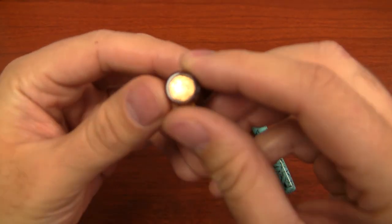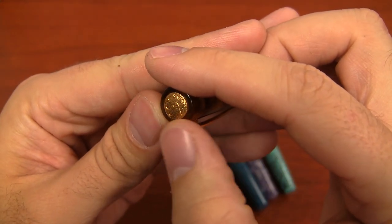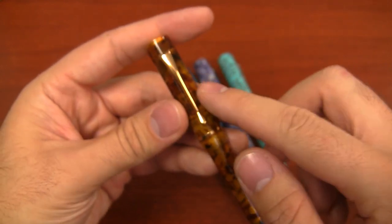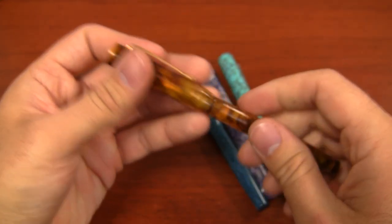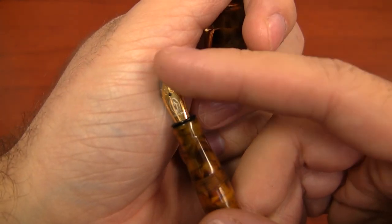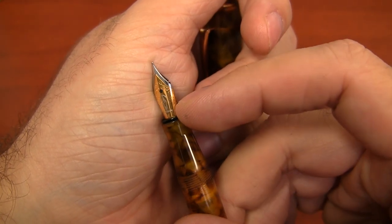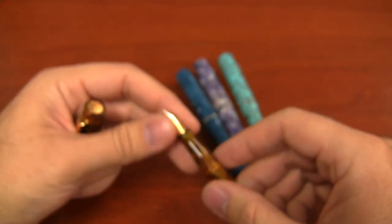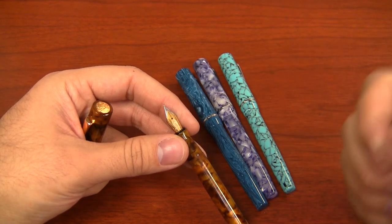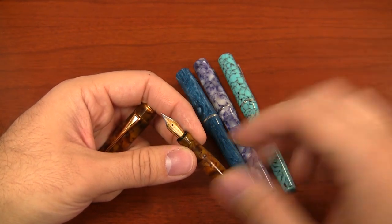It's got a gold medallion in the top — gold plated — with the EN logo, which stands for Edison Nouveau, a design we came up with for our collaboration between Goulet and Edison. There's also a gold clip and center band. The nib is a stainless steel nib but it's two-tone with gold plating and has the Edison logo engraved in it, which is really nice. It's a number five nib, which is smaller than the nib used on most other Edison pens like the Beaumont, the Premier, and the Collier.